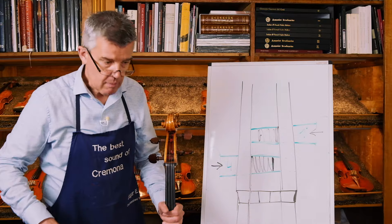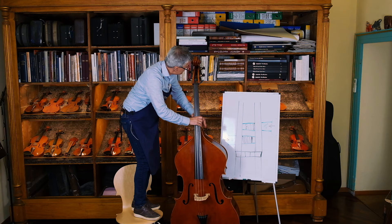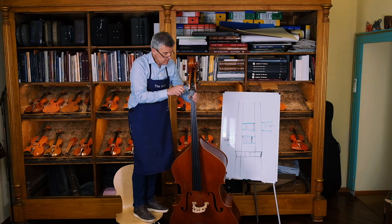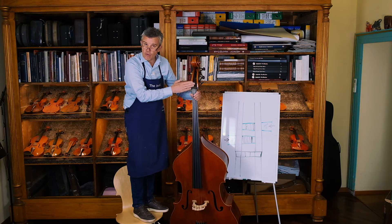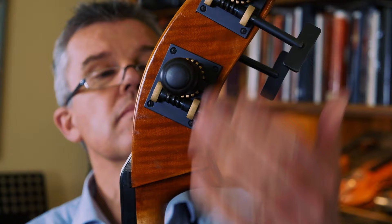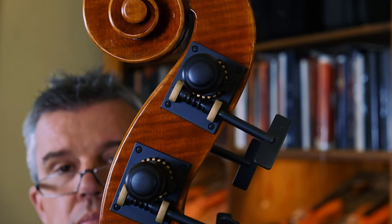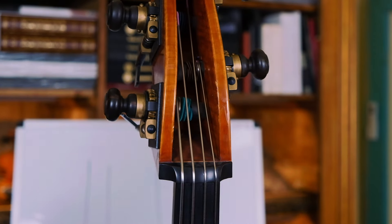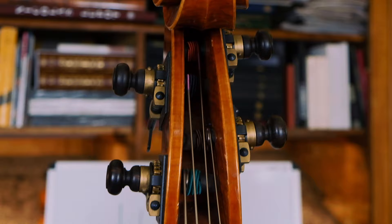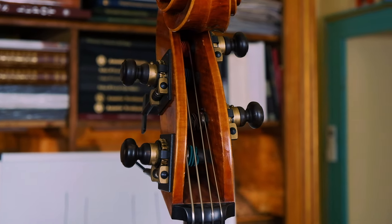Now I show you on the double bass in order to make it a little bit easier for you to see. These are the Viennese traditional machine heads for the double bass. The wooden part here is like a peg, which then has all this mechanism to be tuned. And you always try to go with the fourth string to this large part, with this one to this large, second string and first string. I think it's very clear — and then it's easy to tune even with the machine heads.